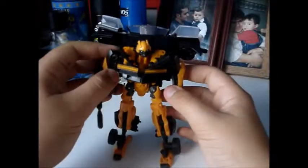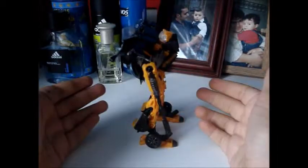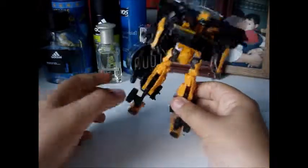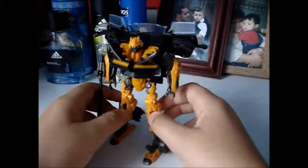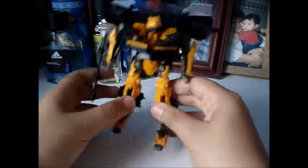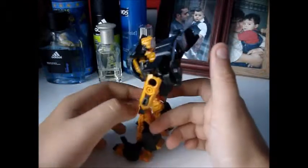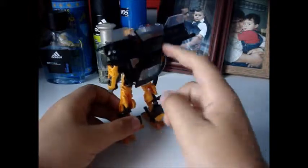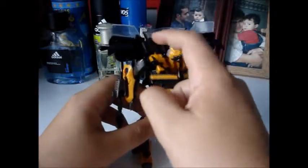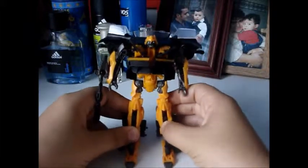I have to say this is very unique, although I can still see the similarities in these modes. The back of the car turns into the legs, the front of the car becomes the body part of Bumblebee — it's very similar. But this is a unique Bumblebee, a very unique Bumblebee, and until the classic Camaro Bumblebee comes out, I'm going to have to say that this is the most unique Bumblebee we've ever gotten. You've got something a little bit different here.